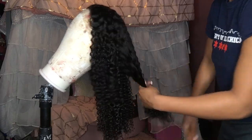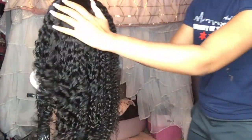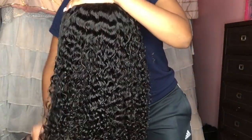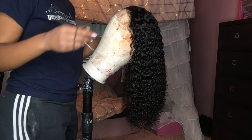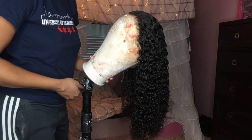We got undetectable knots on this wig, and the knots are already bleached. This swiss lace is going to be a great component when you're trying to do the melting portion of your wig. Undetectable lace really does melt in and blend in with any skin tone, which is great because tinting the lace if it's not the same color as your skin is an aggravating process, not gonna lie.